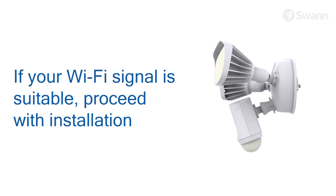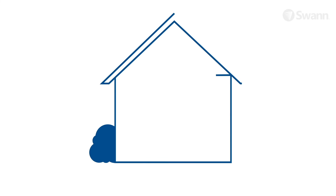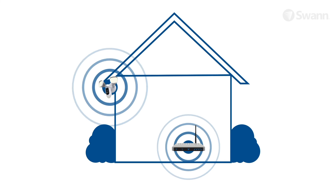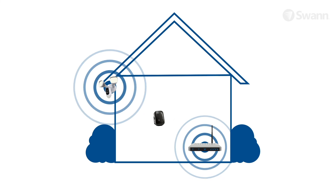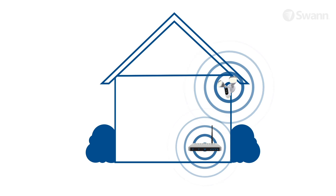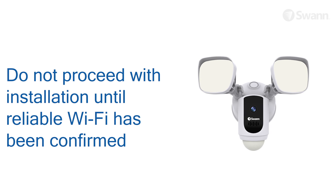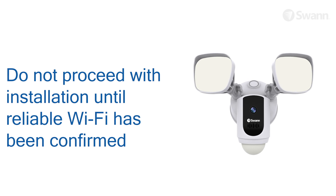If you don't experience any video streaming issues, you can proceed with the installation. If you're getting a weak Wi-Fi signal or you can't connect at all on your phone at the installation site, we recommend moving your router closer, installing a Wi-Fi extender, or selecting another location. Do not proceed with the installation of this product until you have thoroughly tested and confirmed the availability of a reliable Wi-Fi connection at your desired location.